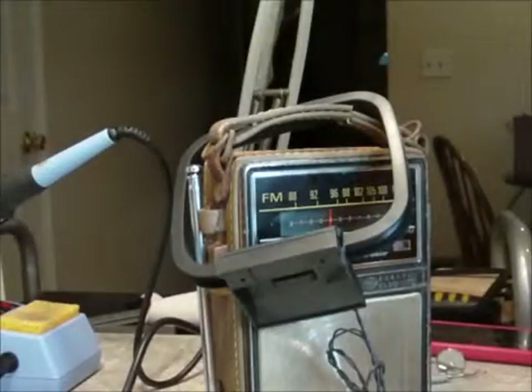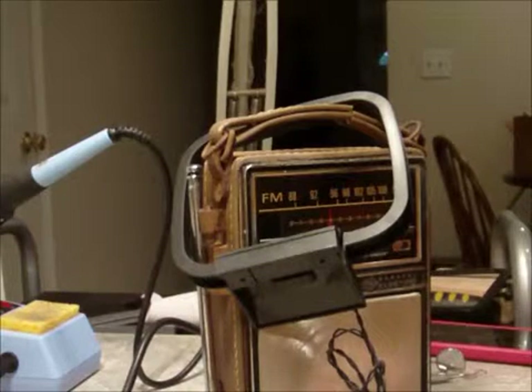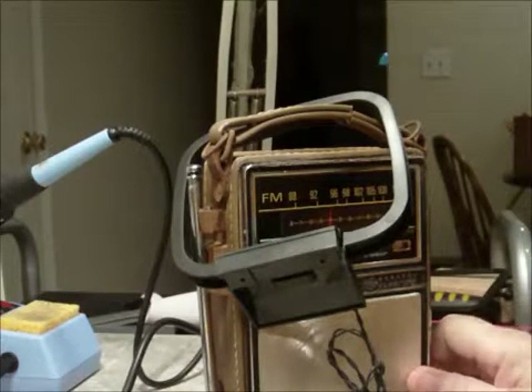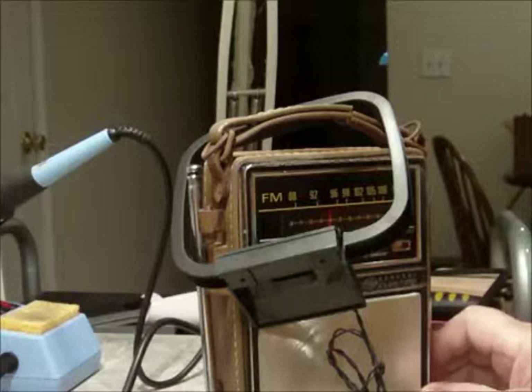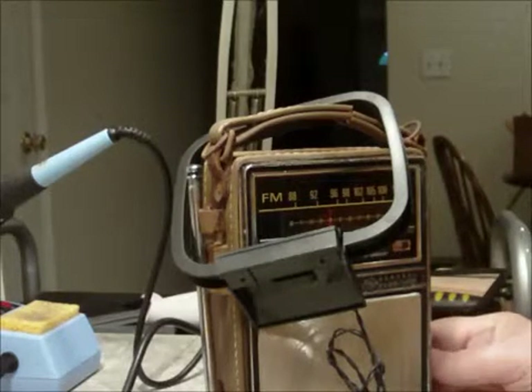Good evening YouTube. I finally finished my Ico 324 signal generator — it's working properly now. I'm going to do a little quick demonstration here. It's tuned to 455 kHz right at the moment, and the radio here is on the AM band.